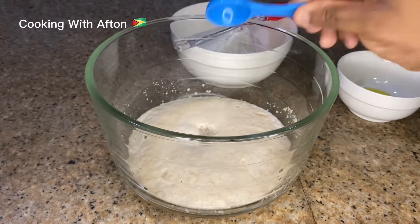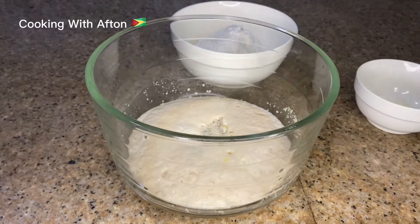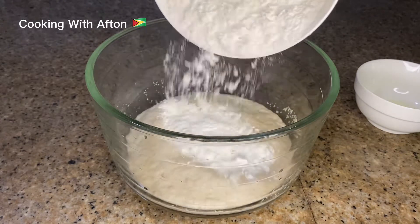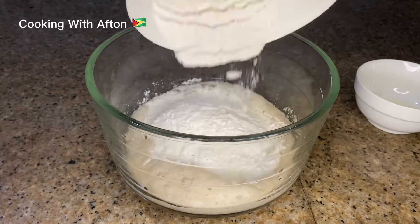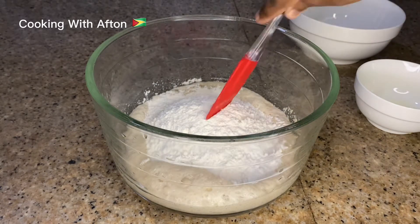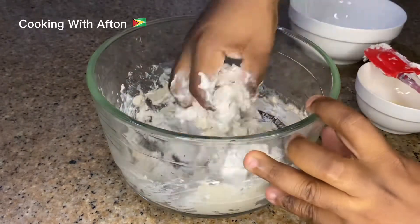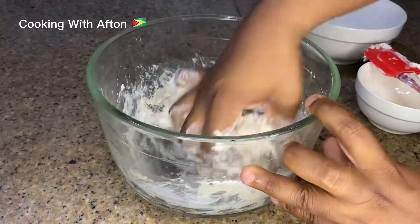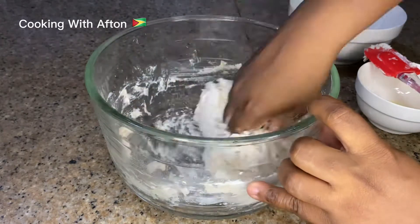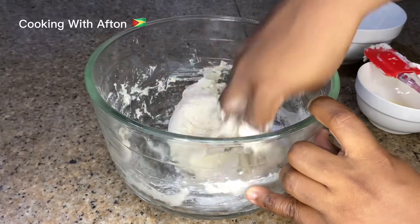Now I'm going to pour in my salt, my olive oil, and my flour. You're going to mix it up a little bit with the spatula, then use your hands and continue mixing it — rub the sides and keep on mixing to form a dough.